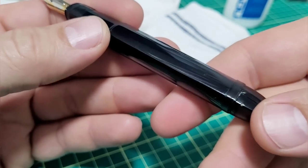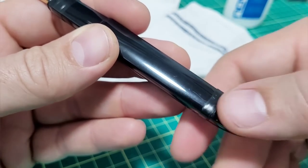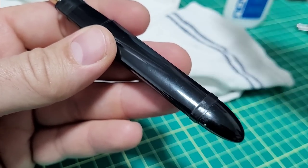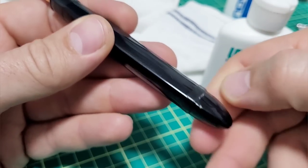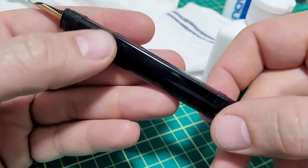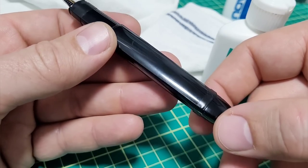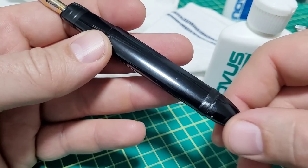We're getting most of the scratches out. There are still some — this is the biggest one here — but that can come up pretty easy. I might just put a little bit of this stuff on that one spot with that thicker scratch, and I think the buffing afterwards will shine it all up. That might be enough.